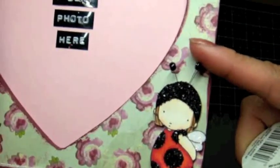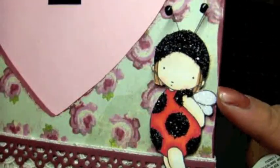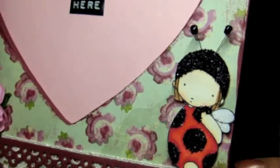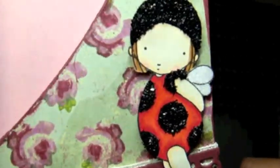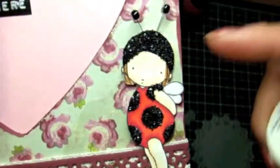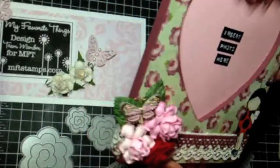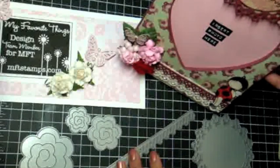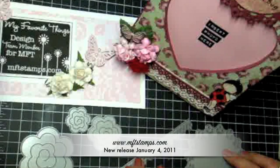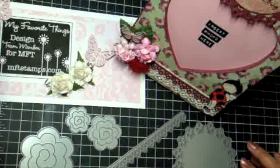Over here I just took some craft wire, alcohol-inked it black, and put little black beads on the ends so it looks like her antennae. On the fairy's wings I used my two-way glue and some Martha Stewart fine glitter to give it a little bit of shine. I left her shoes alone — I didn't want to make her look too glittery. So that is my picture frame — so much fun altering this. I love the way it came out. Check out My Favorite Things at mftstamps.com.